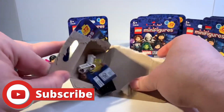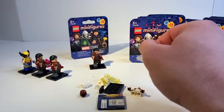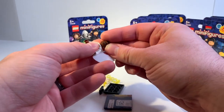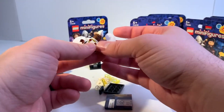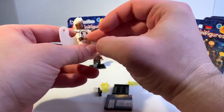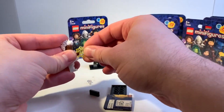Oh, we got Storm — very nice! I do have another Storm minifigure, but this is definitely a superior one. I definitely like the white outfit more on Storm compared to what they had previously. Her mohawk is really cool as well. This minifigure looks a lot better in person — what a great figure.